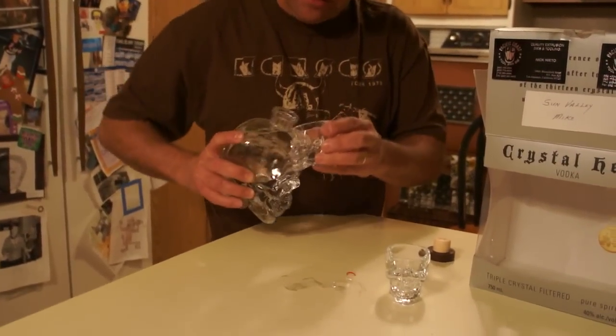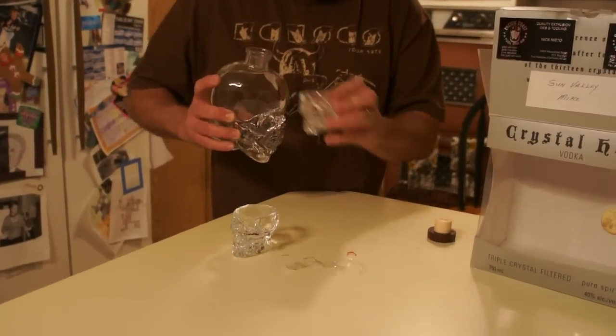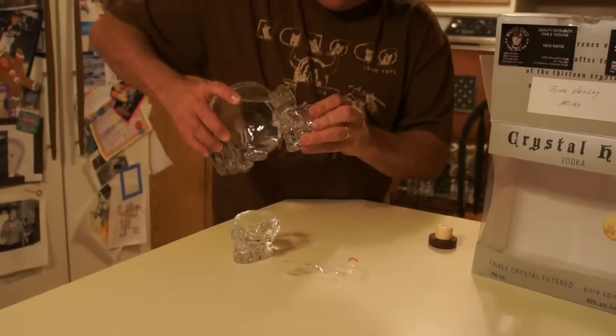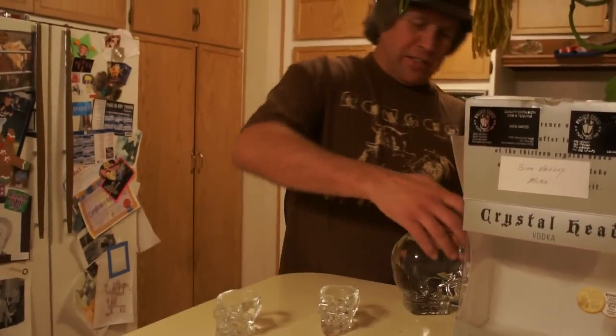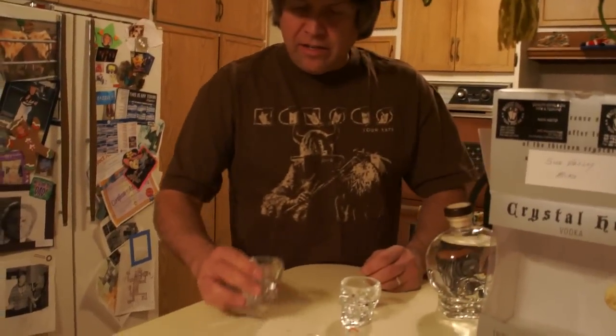Put a little bit in this glass, and I'm going to put a little bit in this one. Now let's see how this stuff is. Now, do you drink it from the back of his head or from his face?